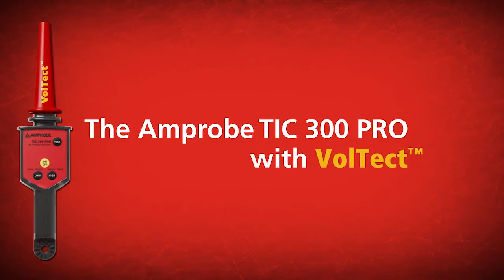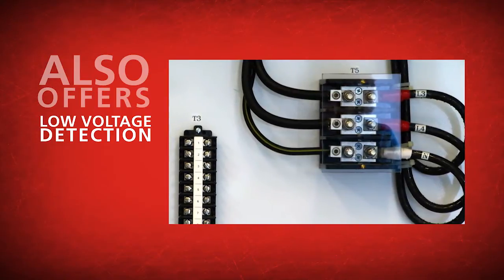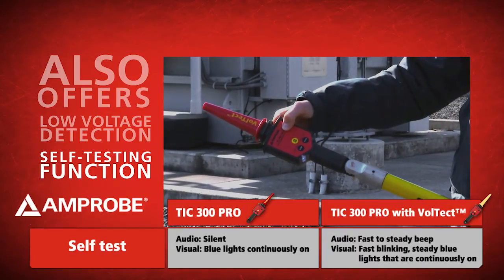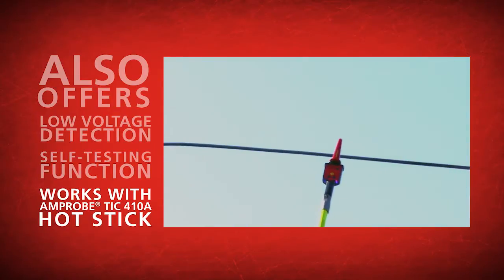In addition to high voltage detection, the TIC 300 Pro with Voltect also offers a low voltage setting to detect voltage in electrical panels, outlets, etc., a unique self-test feature to ensure it's operational, and works with the optional Amprobe TIC 410A hot stick attachment for high voltage applications.